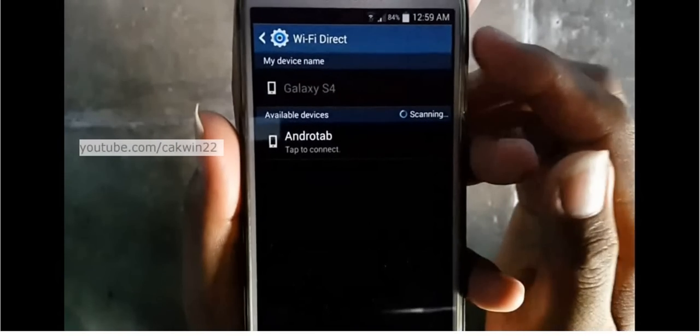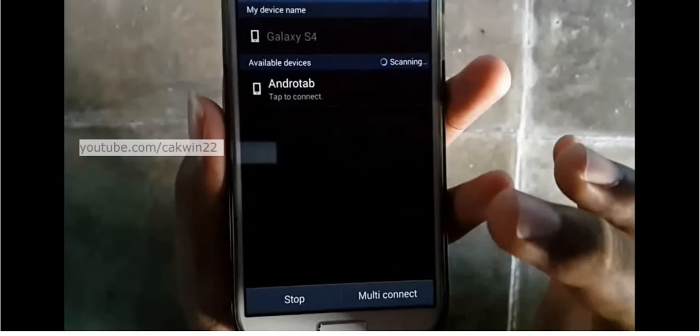Tap the Android tab or other receiving device icon to connect. You can start sending pictures.